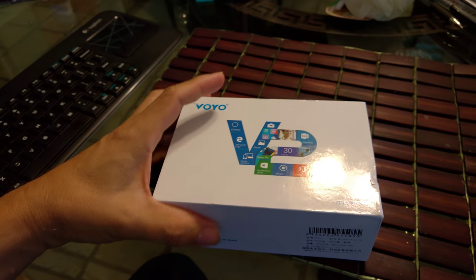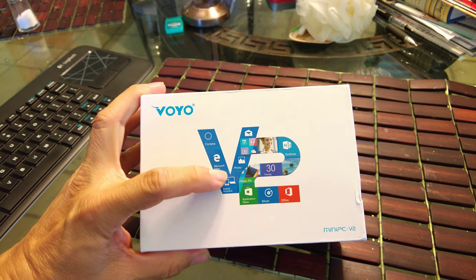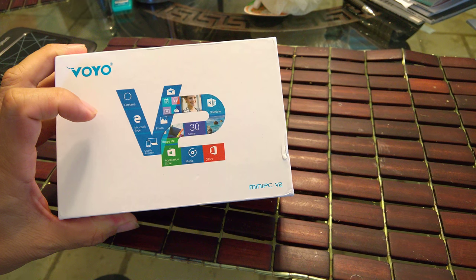Hello fans — I'm the only fan of me here. This is my new channel, well my old channel. This is like a vlog of techy stuff, and this will be my first unboxing of a product: the Voyo V2 mini PC.